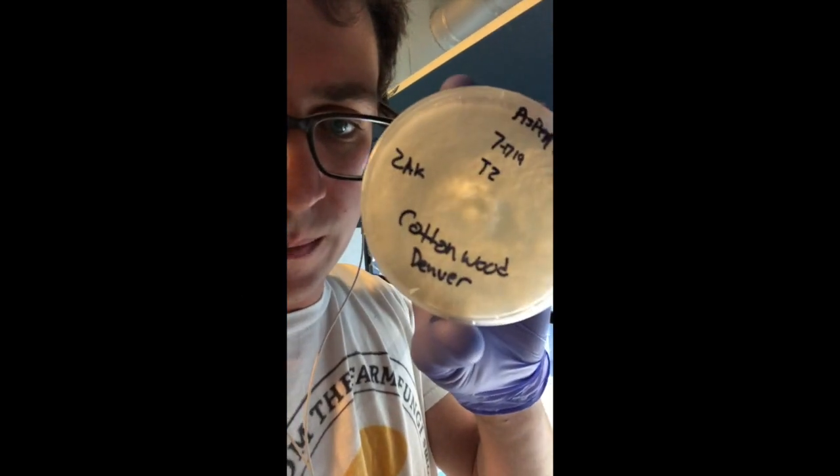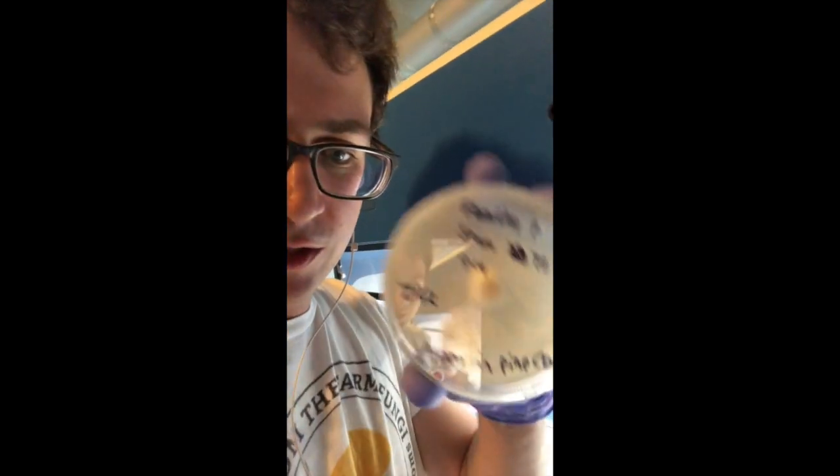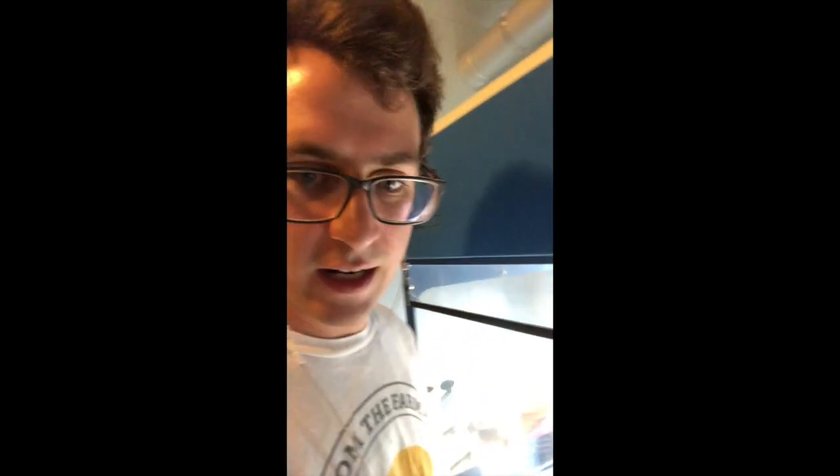It looks like he already did one transfer on this plate, but I'm going to double check before I put this on any grain agar. This culture looks really healthy — really bright white mycelium — as well as this enoki culture. I'm going to transfer these onto a plate, then transfer to a liquid culture, then into grain spawn, then do a bulk substrate, and then put it into the fruiting chamber.